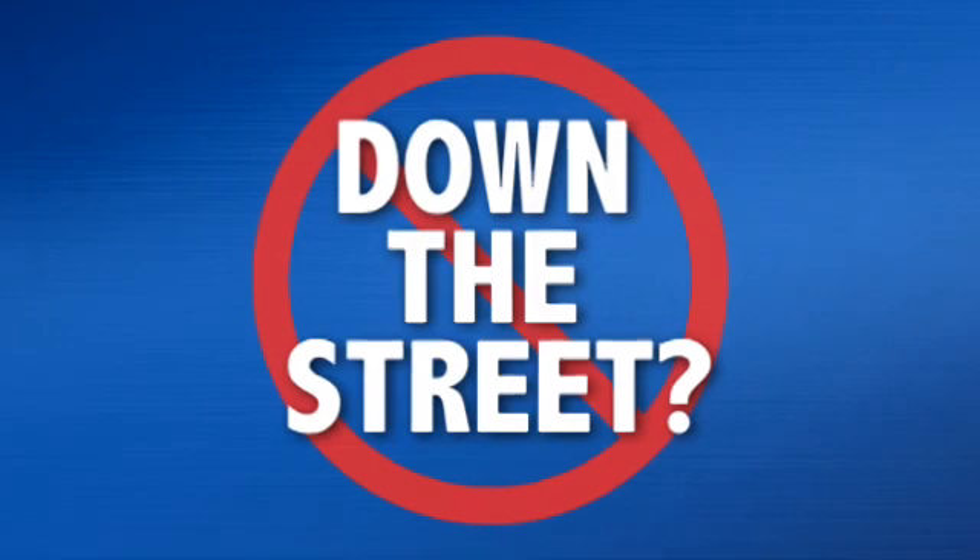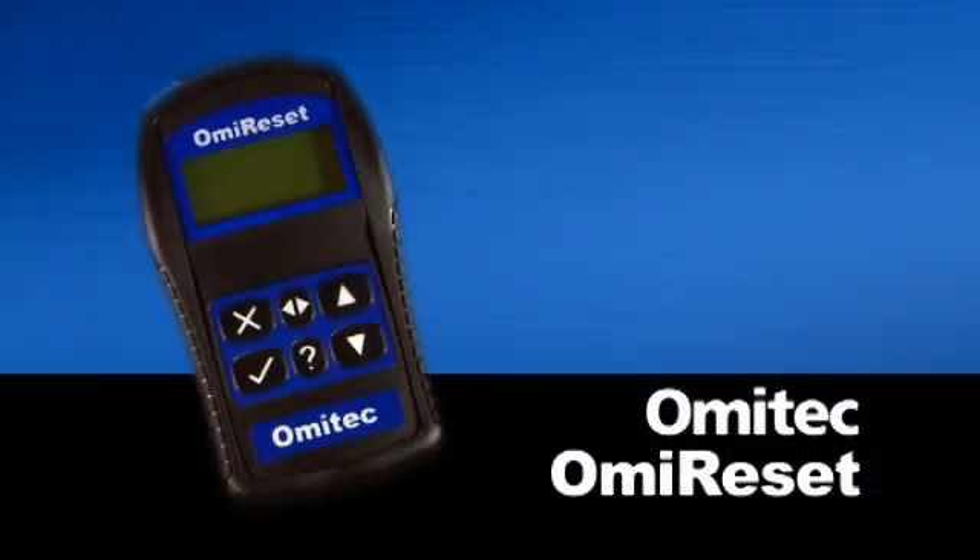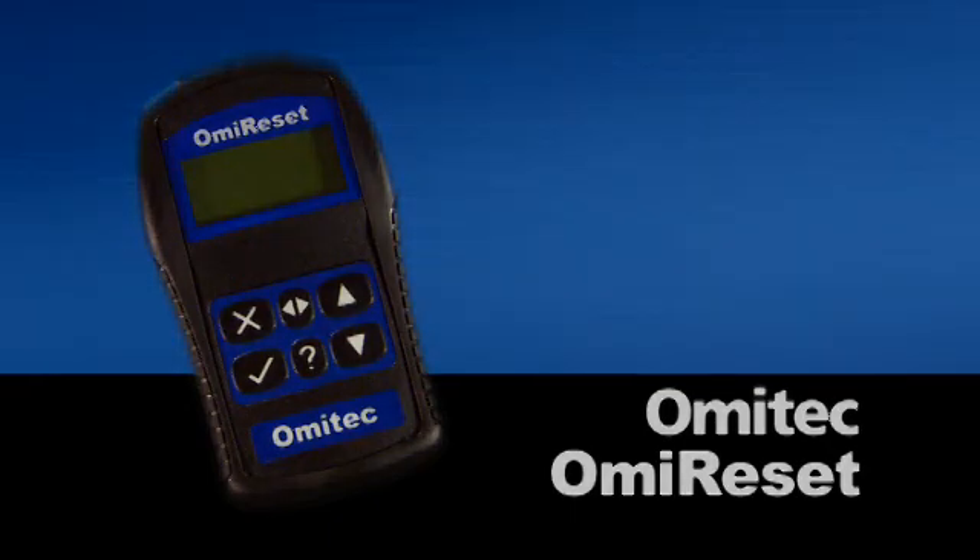If you thought you'd be sending those European vehicles down the street, it's time to reset. Turn off those service lights and keep the profits in your shop with OMI Reset from OMI Tech.